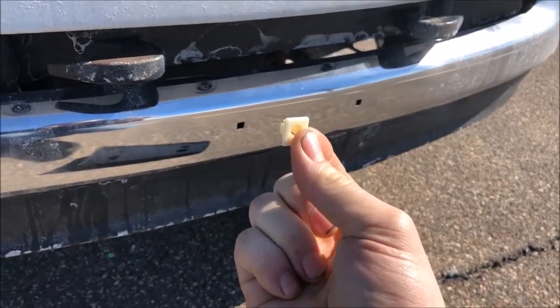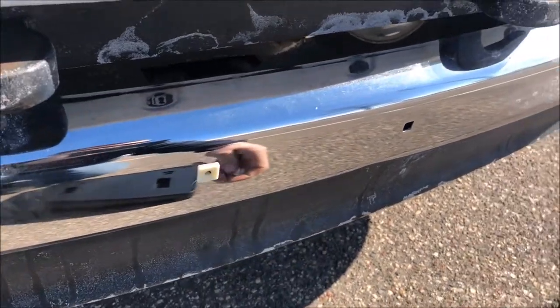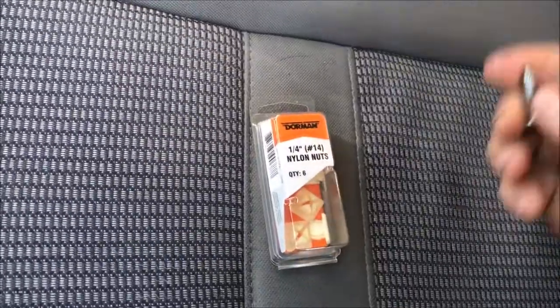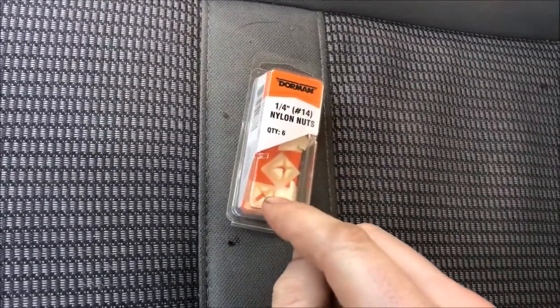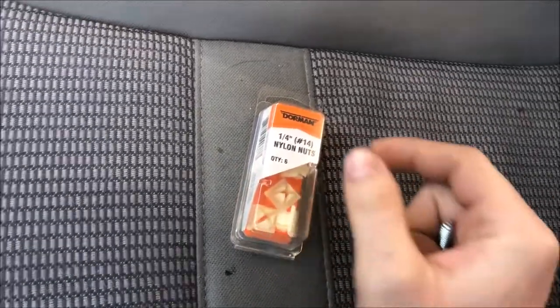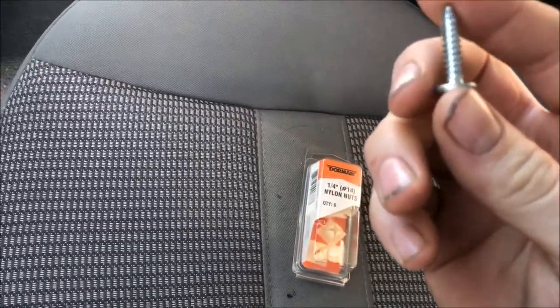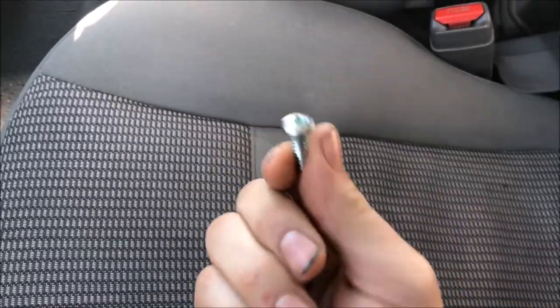Come back to the front bumper, take your clips, push until you hear it click, and do the same for the second one. Now, since these are quarter-inch, that's the distance across the square portion of the clip. The number 14 is the screw size you're going to use — it's a little bit under a quarter inch in diameter.